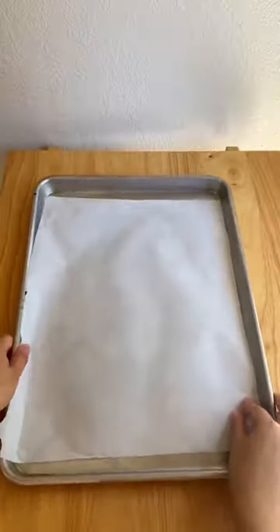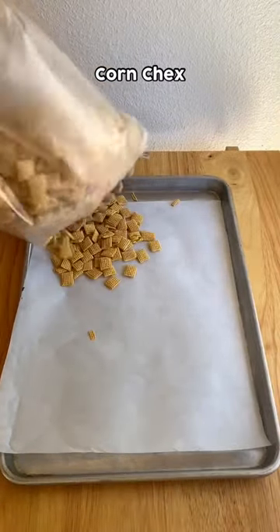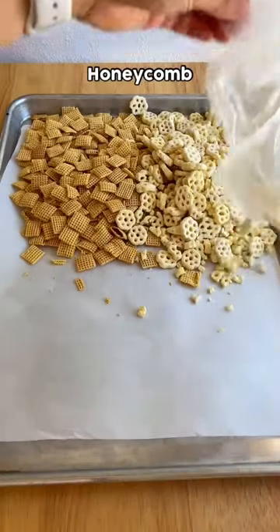I'm here to put you on the most addicting snack ever. It's Rory Cocked Chex Mix. This is by far one of the easiest recipes I've ever made.